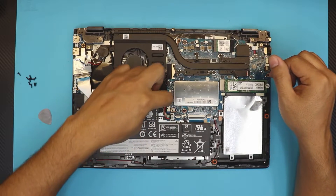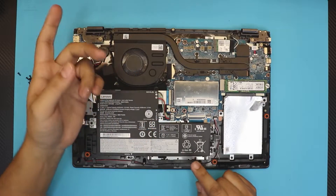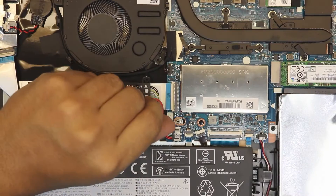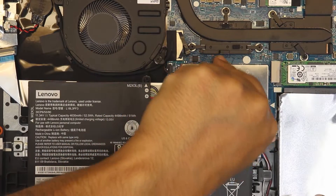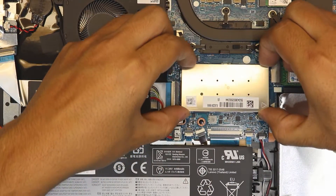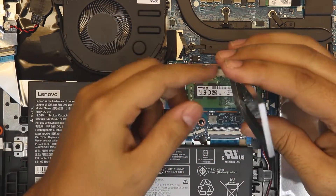To remove the RAM cover, some people say to remove the battery first — if you want to unplug it, just pull the strap and cable. But if you've already turned it off, you don't need to. Grab the cover, put your fingernails underneath one corner, lift it up, and it will come right out. There's no lock or anything.